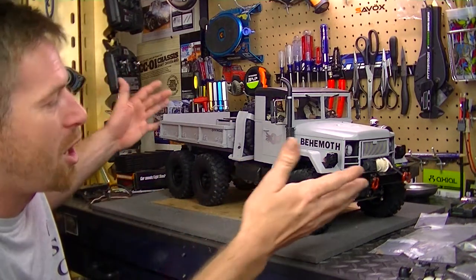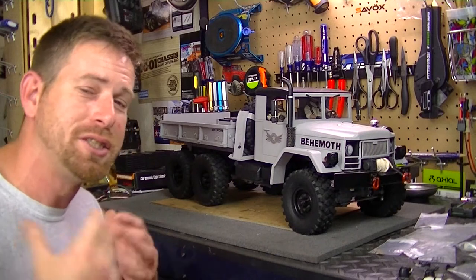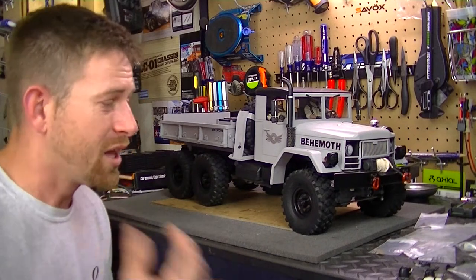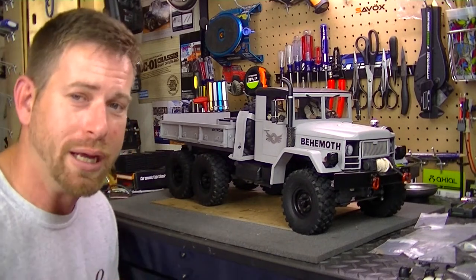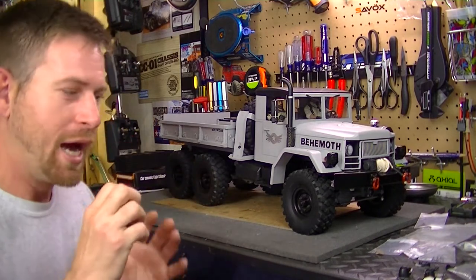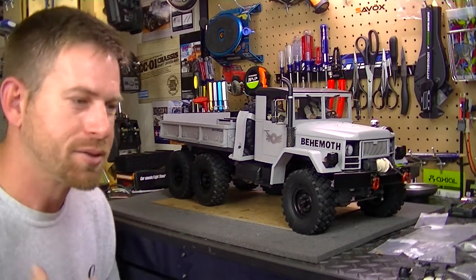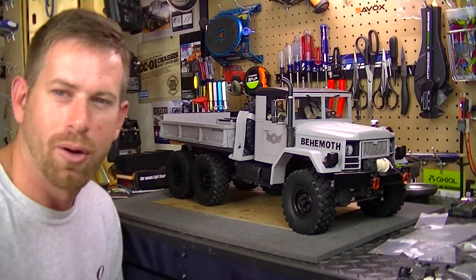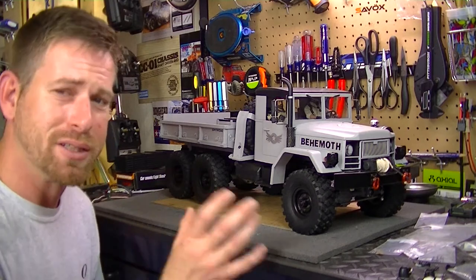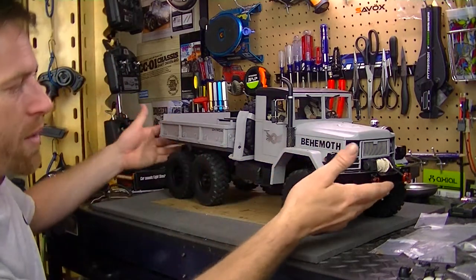Here it is, all painted up and done. The vehicle is 98% done — I still have to install the lights and the sound module, but that's further on in the build. I really want to get it out and test it, see how it's going to do, if I need to adjust the links or steering, check the battery life and all that stuff. It just looks so great.